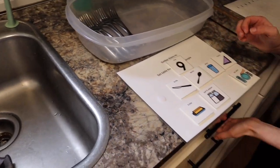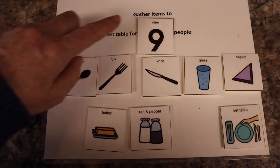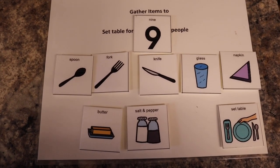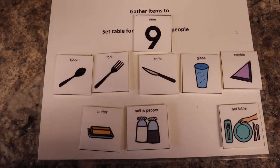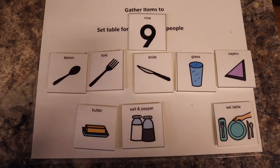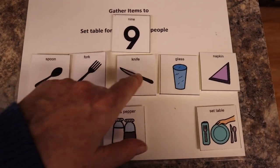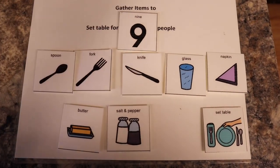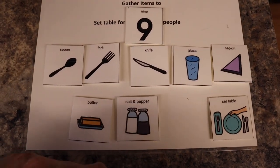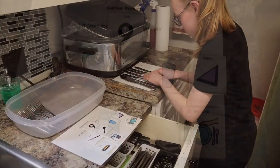Take forks off. Take this fork off. What do we need to do next? Knives. As a visual, we're able to change the number of people we are setting the table for, because that fluctuates depending if people have activities or work or if we have extra guests. We have all the things we're going to gather matching the number in one row, with extra things here. Once we've gathered everything, we know to go set the table.